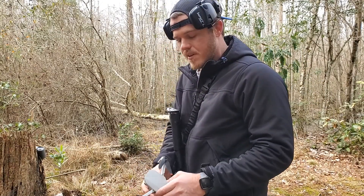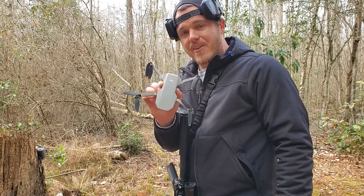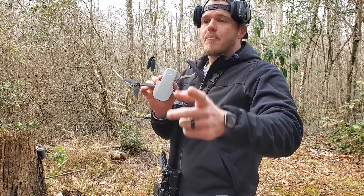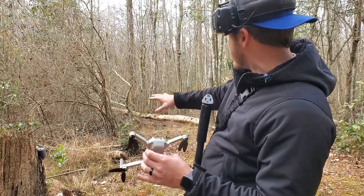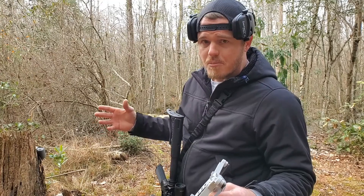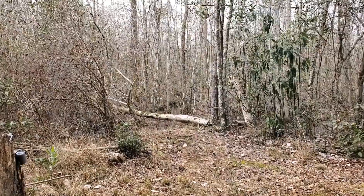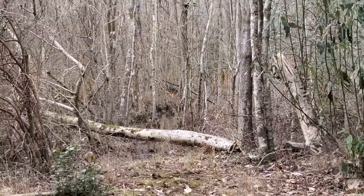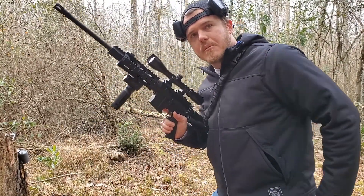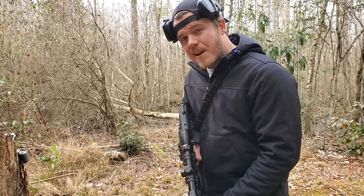Now if you've been watching my previous videos, you might have noticed I had a little aerial view. I'm actually going to put the drone up in the sky so we can get an aerial view of the blast, as well as a GoPro downrange for a side view. I'm going to be shooting with this DPMS AR-15 and .223s. So let's see how big this blast is.